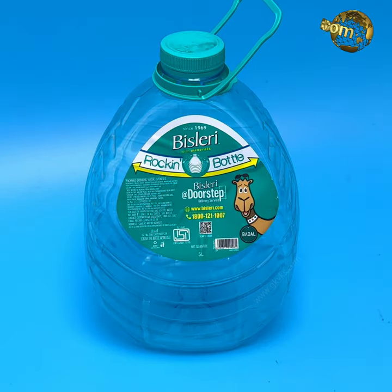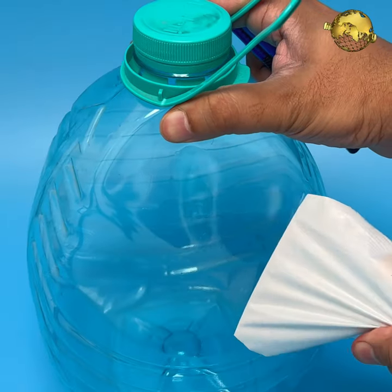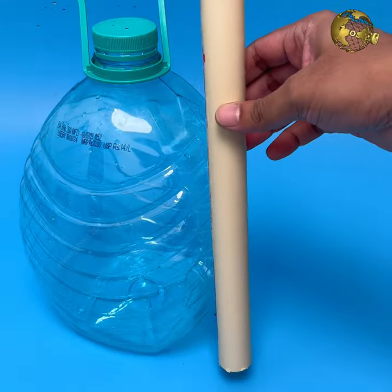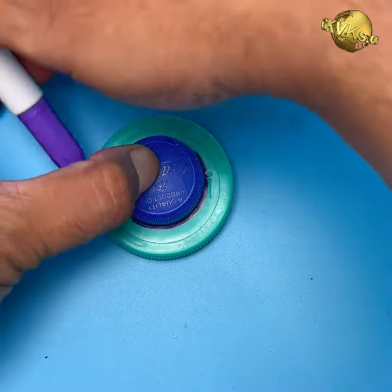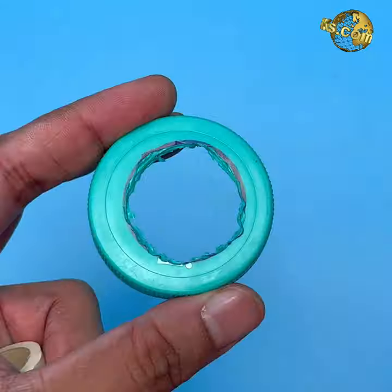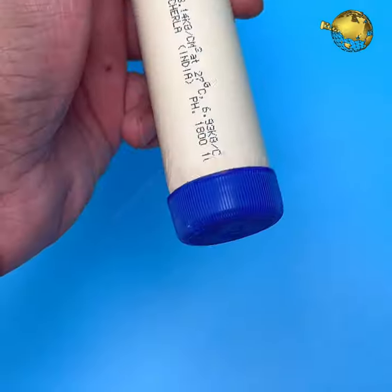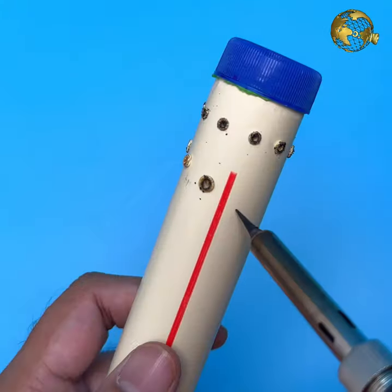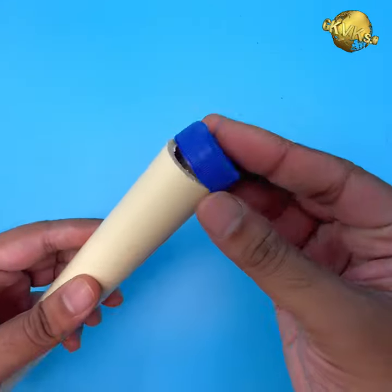To build an air pruning pot, you need a larger plastic bottle of at least 5 liters with labels removed. You also need a PVC pipe of about 1-inch diameter and 1-foot height. Mark a circle on the bottle cap and cut it out to insert the pipe through it. Make multiple tiny holes on the pipe — the more the better.